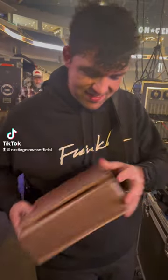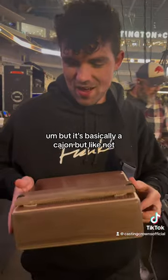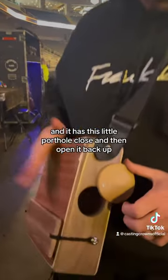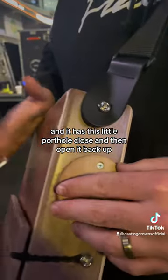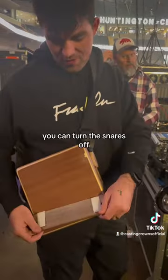I don't know who makes it, but it's basically a cajon but not quite. It has this little porthole you can close and then open back up — just when you thought you'd seen it all.